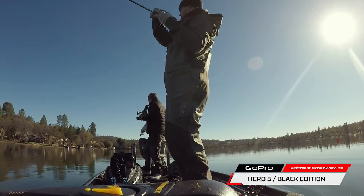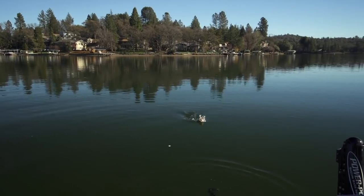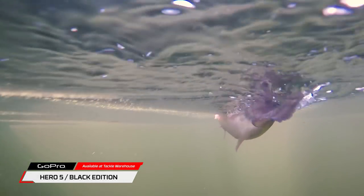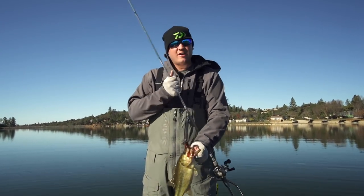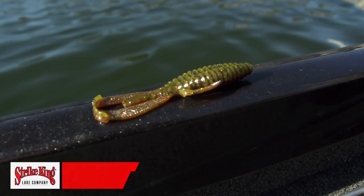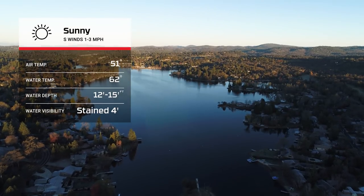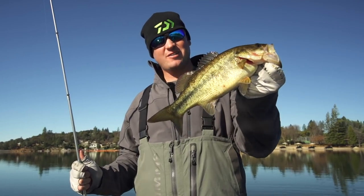There he is. We're out here in Northern California today fishing some deep grass. This is one of my favorite things to do in the winter — the grass is dying off and we're out here with Tackle Warehouse throwing the Strike King Rage Bug with a little Owner J-Rig. It's definitely cold out, beautiful day but cold, and we're going to catch some big largemouth on this Owner J-Rig and the Rage Bug in some deep grass, so stay tuned.